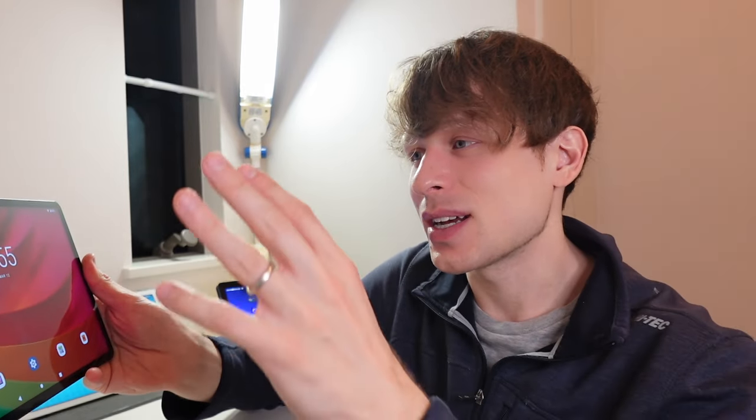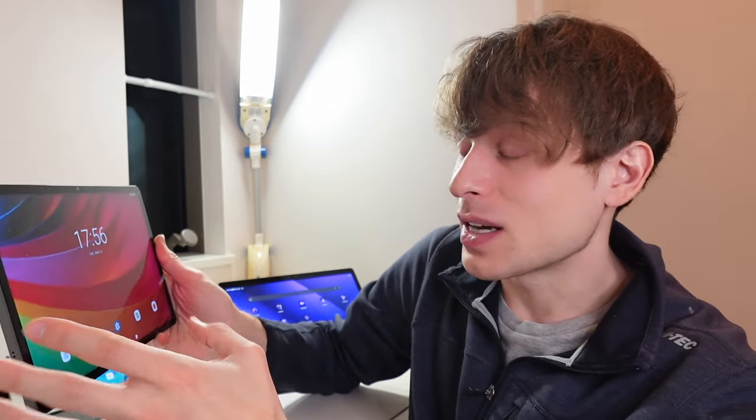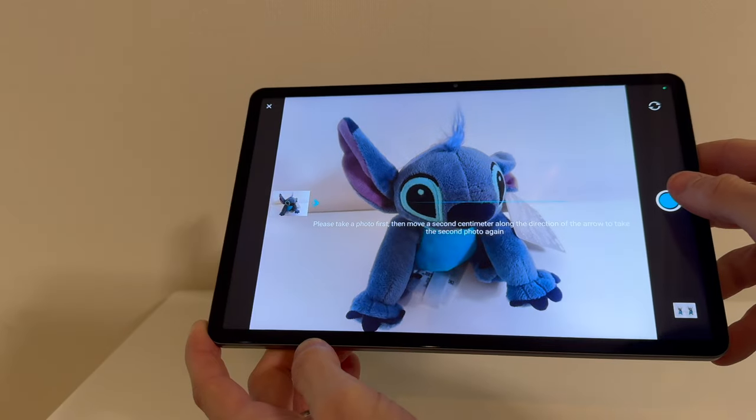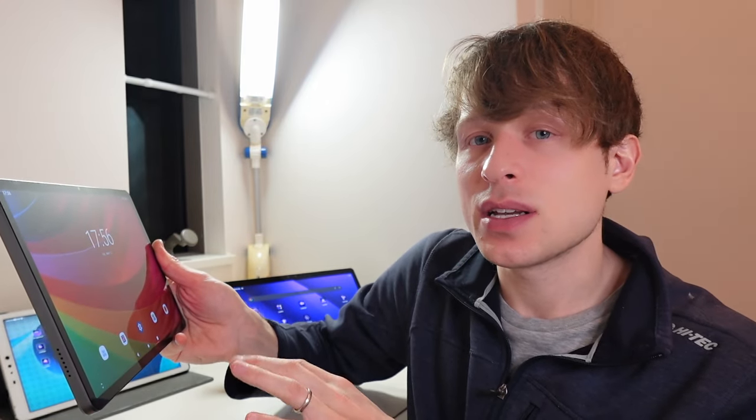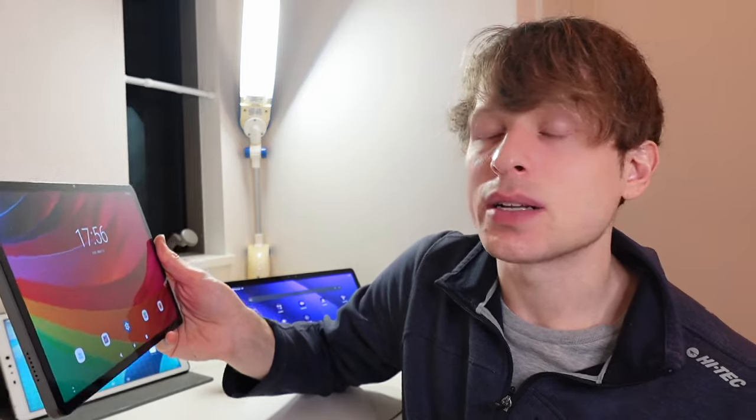The way you take 3D photos on this is interesting — it has you take a photo, then slide over a centimeter as instructed, take a second photo, and it automatically processes and turns it into a 3D photo right away. The problem isn't so much the method, which is a little clunky, but that there are no options to edit it afterward. The biggest issue is that the resolution is really bad — it reminds me of the Nintendo 3DS. Not only won't you be blown away, it's going to be pretty low resolution, not worth purchasing this tablet for that purpose.